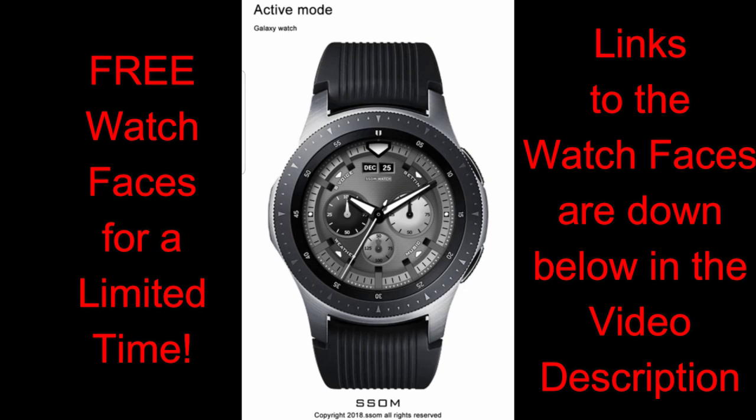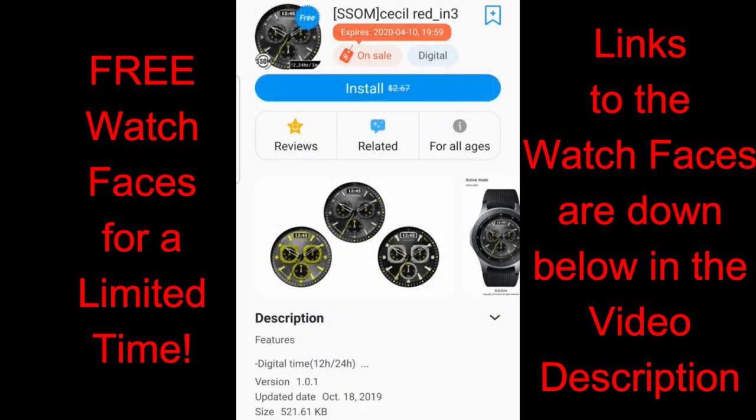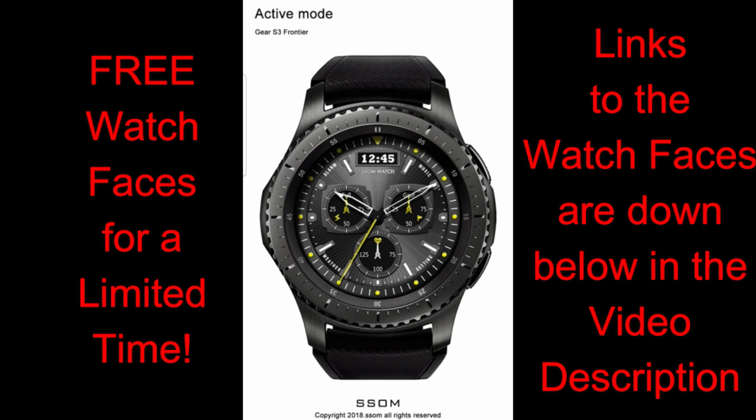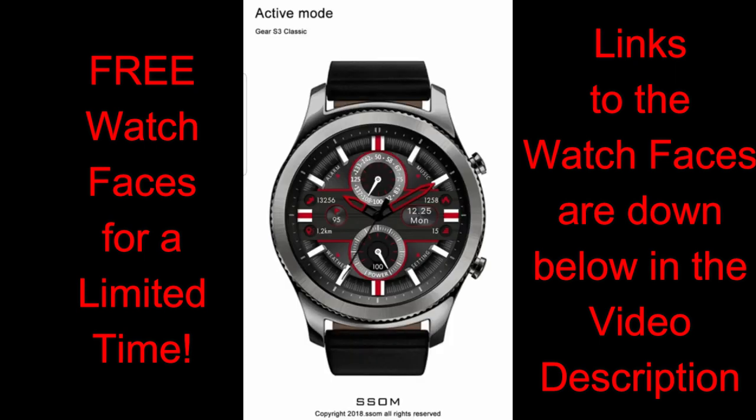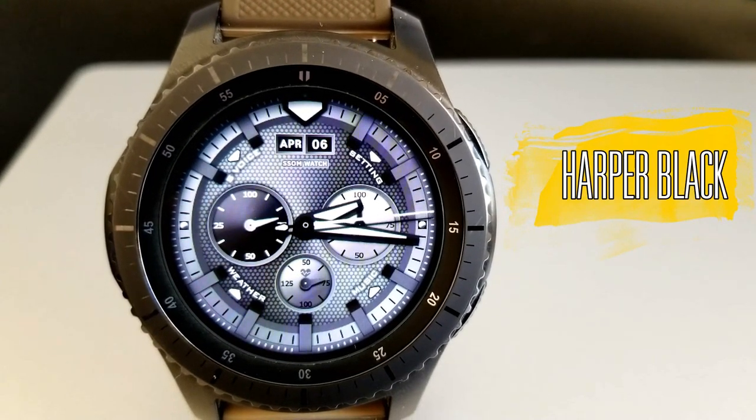Today we have more freebies, and all the faces I'm going to show you are from SSOM. They're on limited time promotions inside the Galaxy App Store, so if you want to add any of these to your collection, make sure you download them by this coming Friday at the latest, because once this promotion ends they'll switch back to paid versions. These are under the Featured section of the Watch menu in the app store, but if you can't find them, check the video description below — I've left direct links there as well. Let's jump into a quick overview of these now-free watch faces from SSOM.